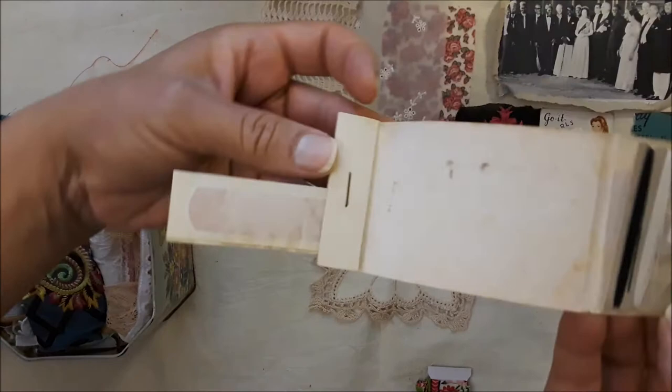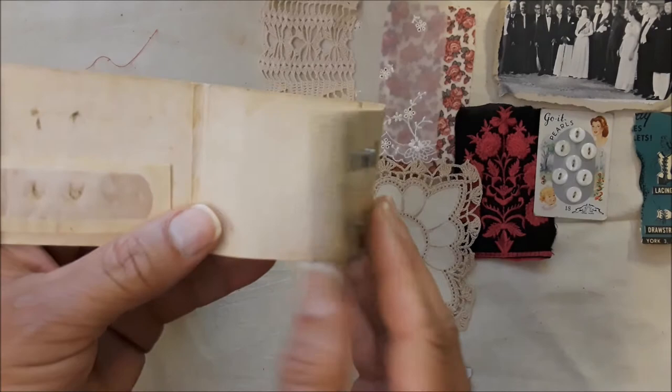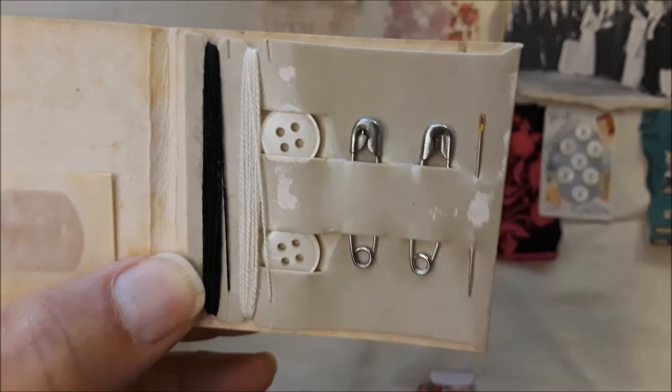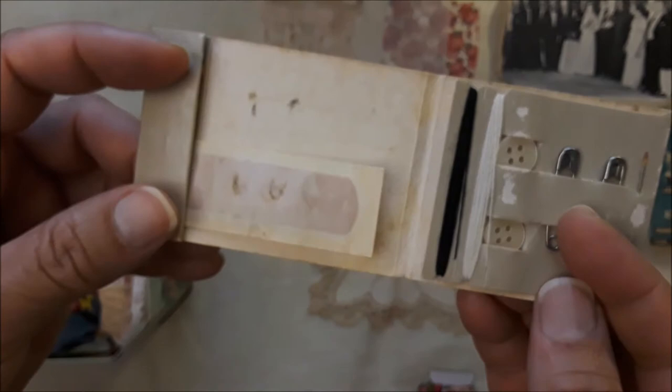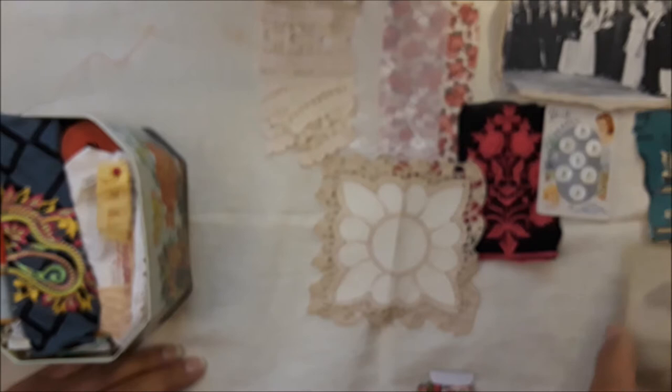The Band-Aid is still there — apparently it had like three but I don't want to fiddle around with it. It's got a needle, two safety pins, two buttons, black and white thread — the very basics — and one Band-Aid. And this is paradorus. That would be a really cool junk journaling idea or an idea book.